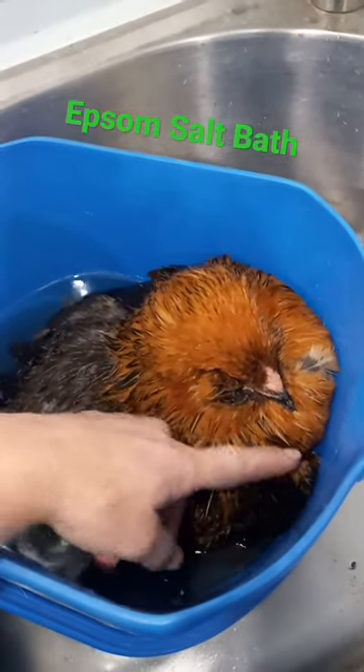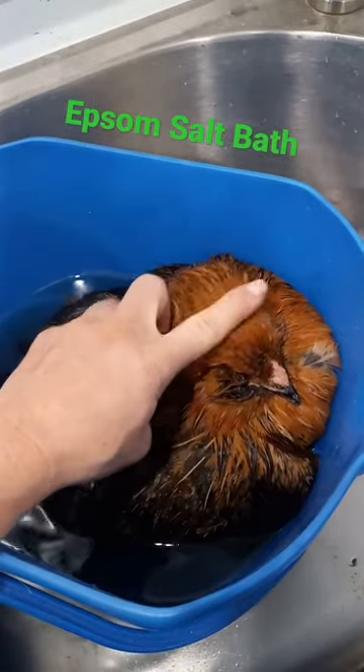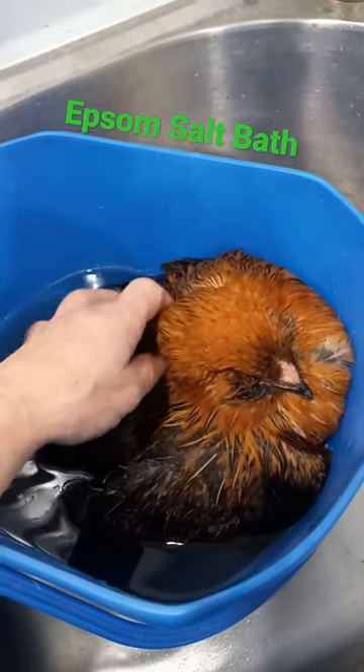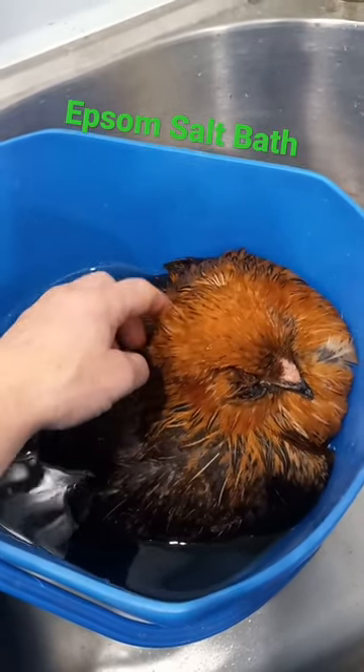I'm not feeling optimistic because her crop is empty and she's very lethargic. She's been inside for 2 days and has food and water with electrolytes.